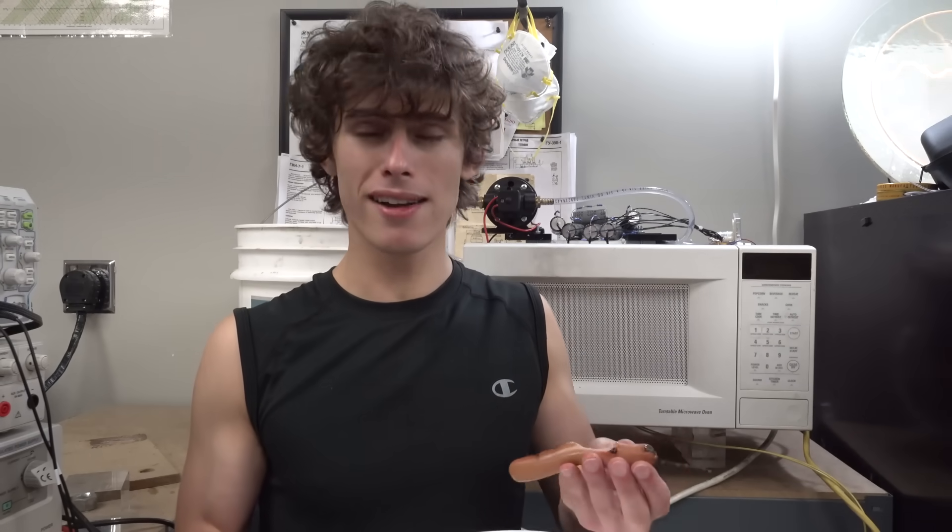That one's actually really good — again with that charbroiled flavor, but I don't even need a grill to do that. There's a really distinct aftertaste that lasts a really long time. A lot of things from this laser oven give an aftertaste that lasts a long time.